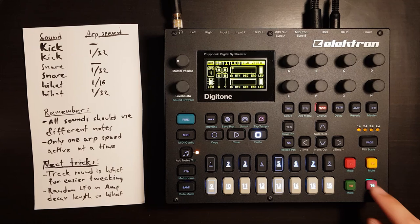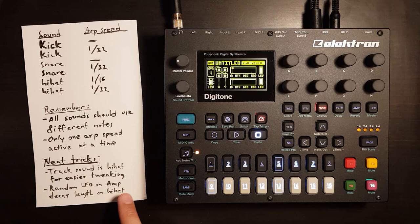That's pretty handy if you want to do some live tweaking on the drums. The second trick: random LFO on amp decay length on hi-hats — that's just to add instant variation on your hi-hats.